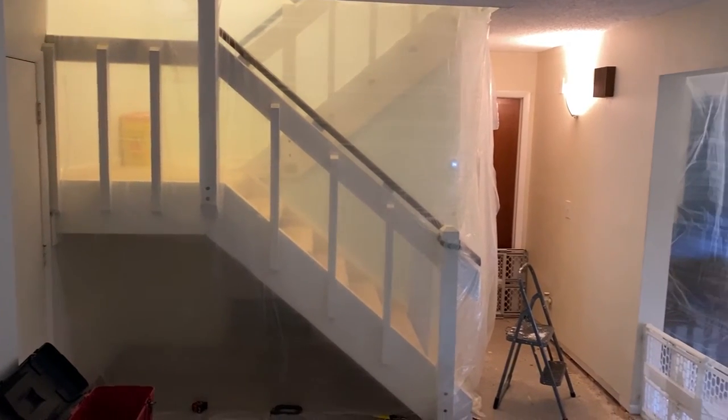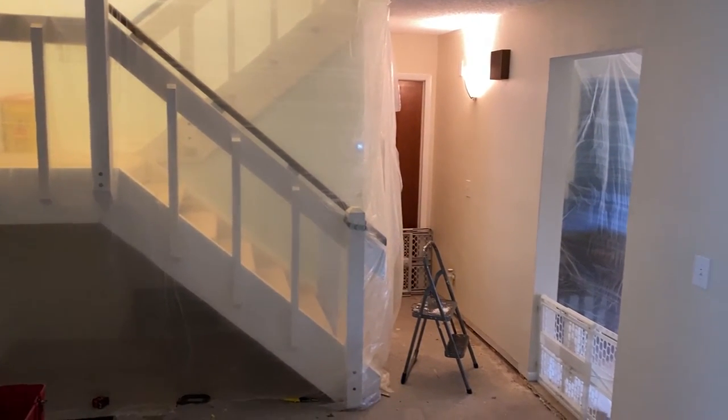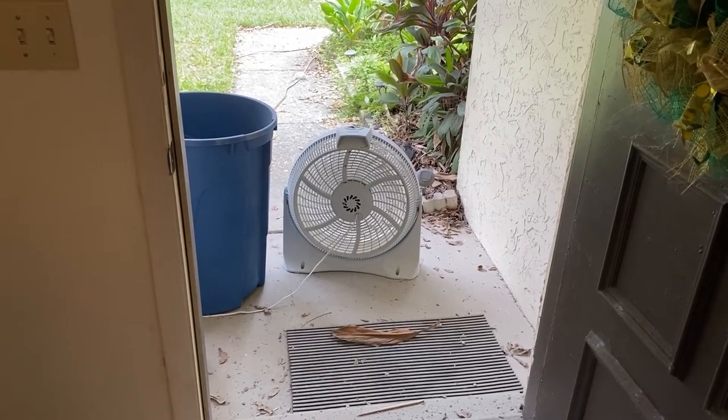This does generate some dust, so I put up some plastic drop cloth to help keep it out of the rest of the house, and also a fan in the doorway to maintain negative airflow.